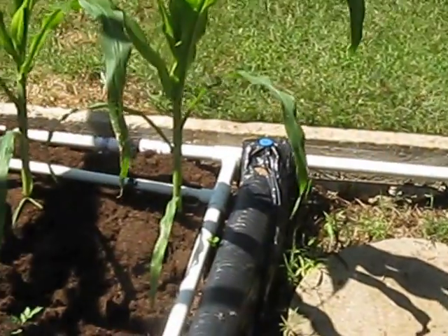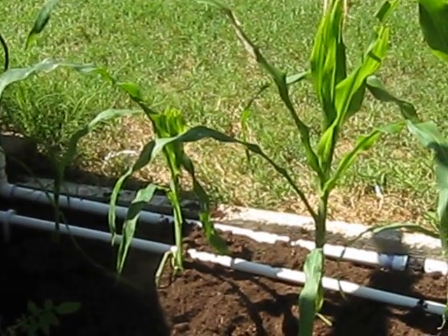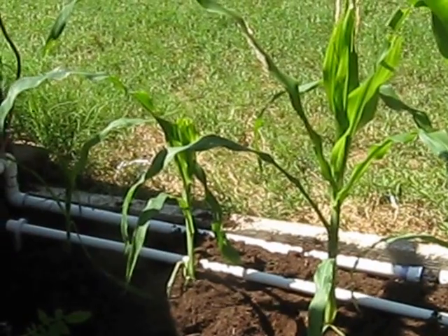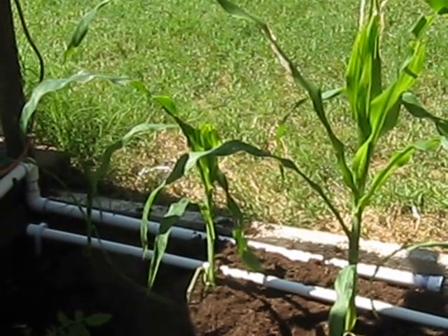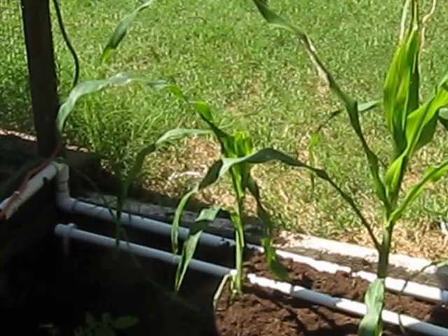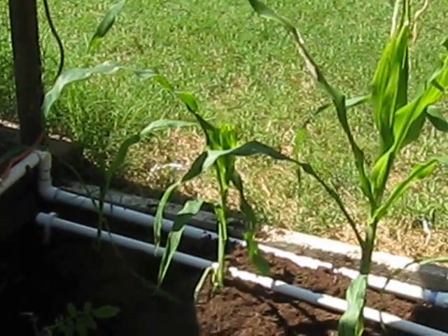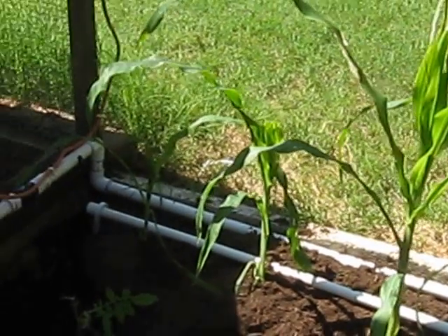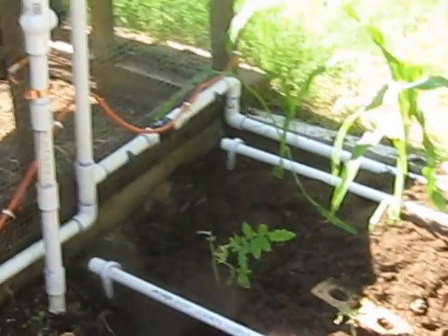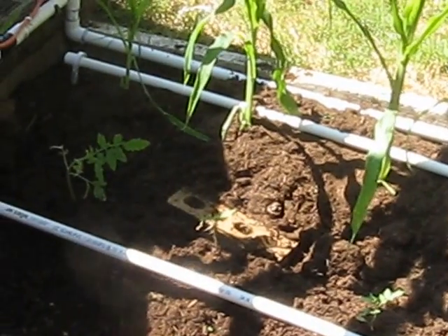I also have strawberries, some more watermelon, more tomatoes, a red bell pepper, and a green bell pepper. They're in pots right now and I'm going to transfer them later. I was getting them used to the weather out here — a lot of times you put them in shock if you put them in the sun right away.